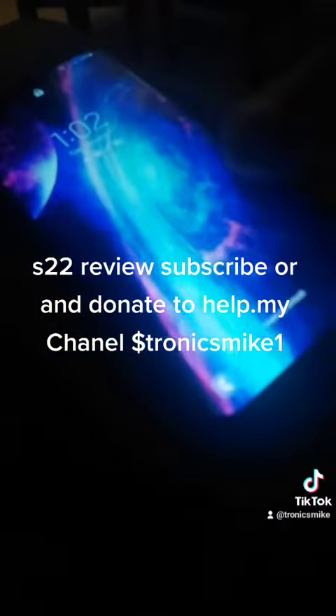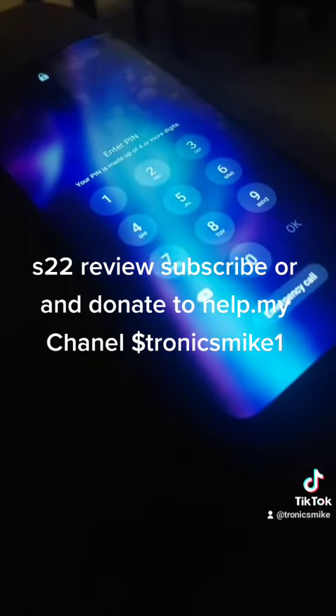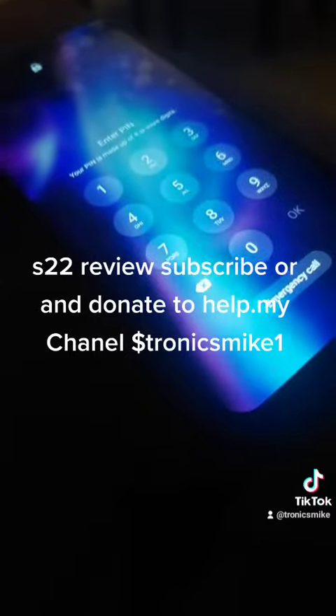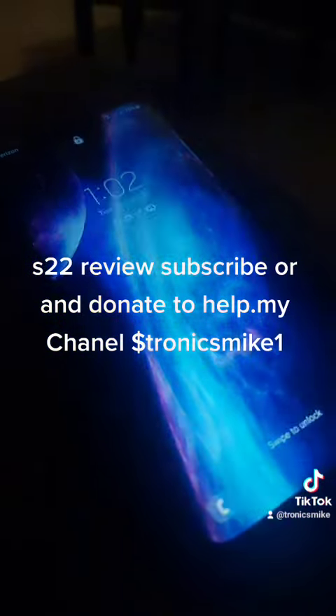I didn't think I was going to get qualified for the financing. I had to pay the taxes on the phone, and then I got the phone. It was a pretty good deal. I wanted to start doing reviews and I want to help all people out.